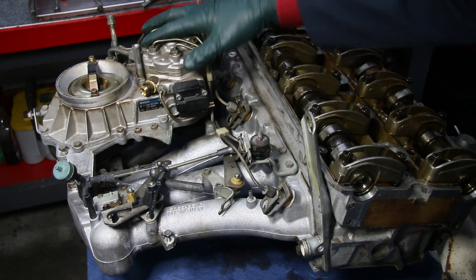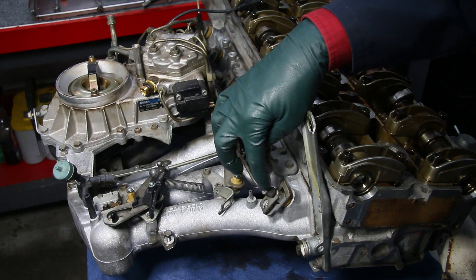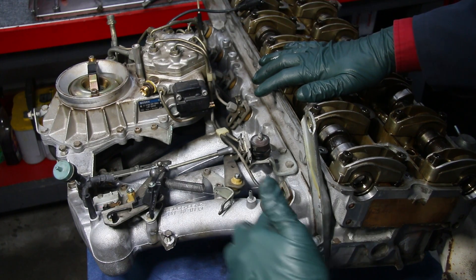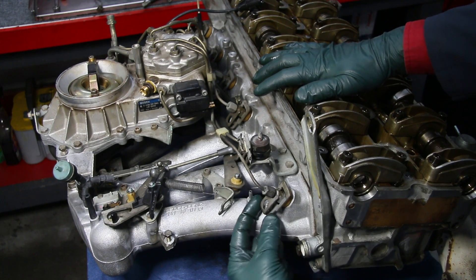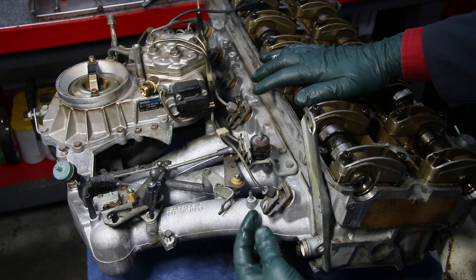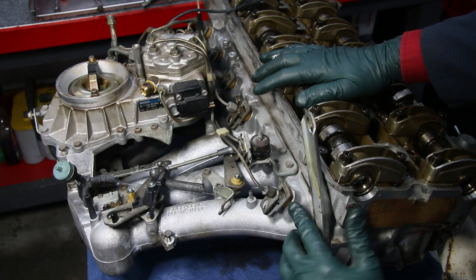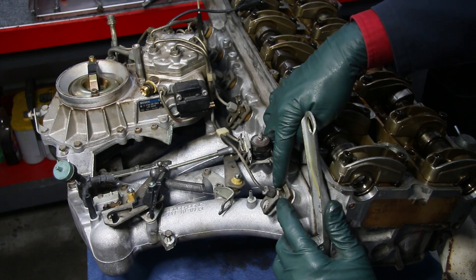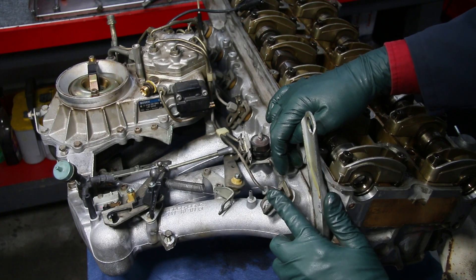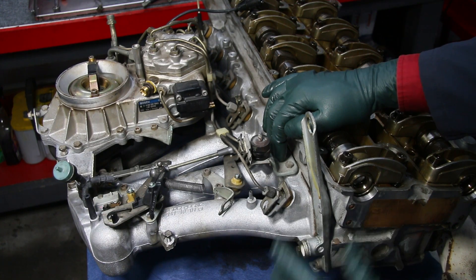Here you can see the fuel distributor close up, with metal fuel lines coming off the distributor and going to each one of the injectors — there are six of them. They're mounted at an angle into the intake manifold where it attaches right to the cylinder head, and they're held in place by this stamped steel holder. The holder accomplishes two things: it holds the injector tight, and it has two tabs on the side which prevent the injector from spinning while you loosen and tighten the injector line nut.